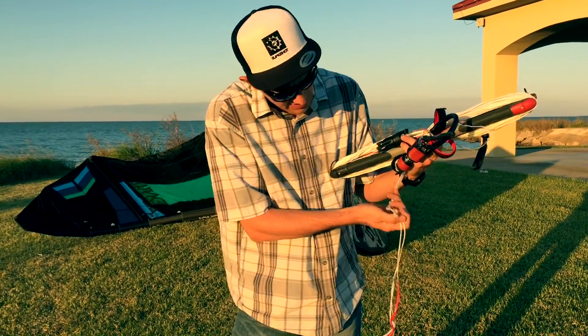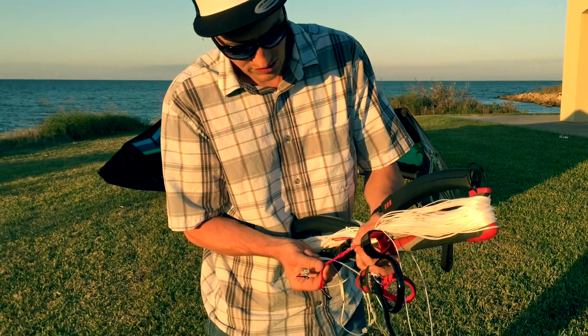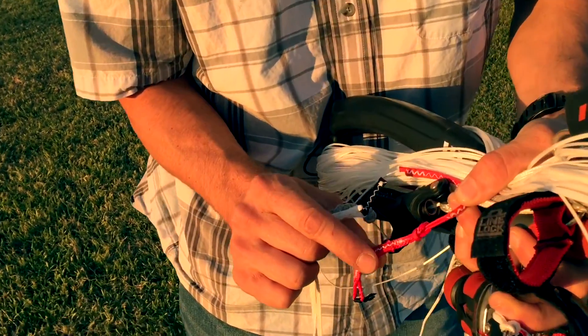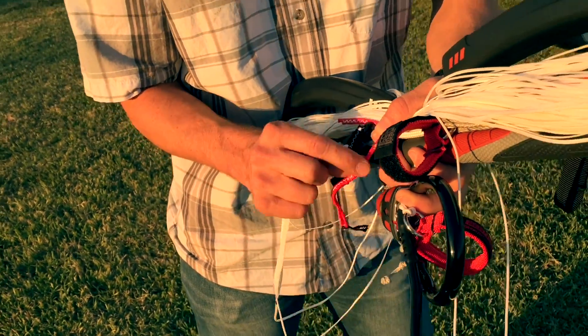Brand new, just like the kite, these lines should be unloaded, which means that the lark's head is loose on the pigtail. See how loose that is? That's how new lines look. This shouldn't be tight if they've never been flown.